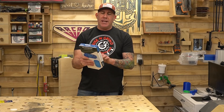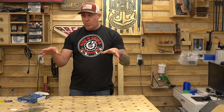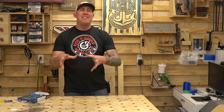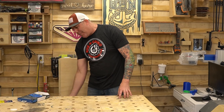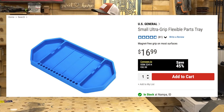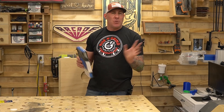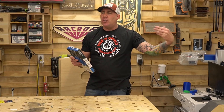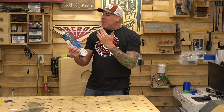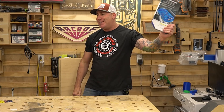Item number five — I've been really impressed with these U.S. General small ultra grip parts trays. They're made out of silicone and have quarter-inch hex driver storage. One challenge I run into is my MFT-style work table is great for dog bones, but whenever I'm disassembling stuff I'm always losing small parts through the holes and digging them out of the torsion box. This eliminates that problem. At $16.99 it's a little pricier, but it's high quality silicone. There's no magnet, which is actually a plus — if you're working on something freshly painted you don't have to worry about scratching or damaging it. They make two different sizes and these do go on sale.